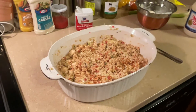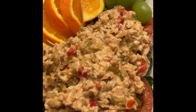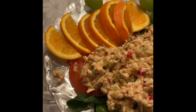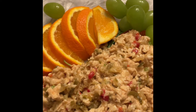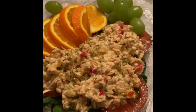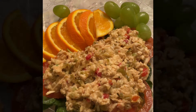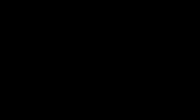That's our chicken salad and we thank you. This is how you make a delicious plate — I've got green grapes, a nice juicy orange, spinach, and fresh tomatoes. It does not get any better than this. That chicken salad was so delicious!